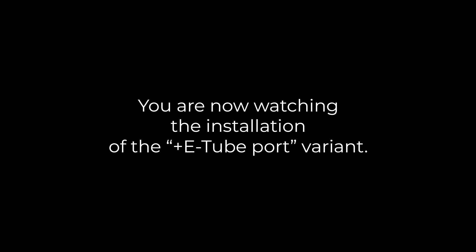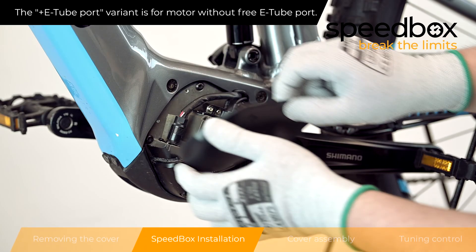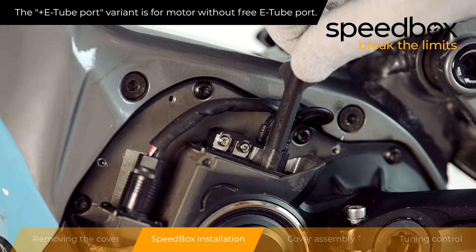You are now watching the installation of the plus e-tube port variant. The plus e-tube port variant is for motors without a free e-tube port.